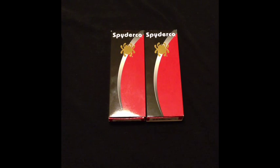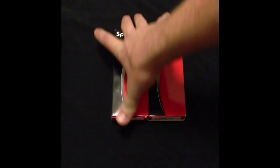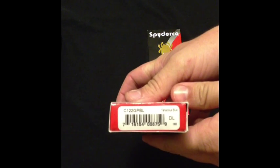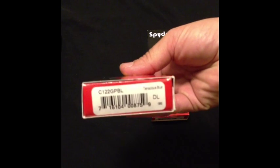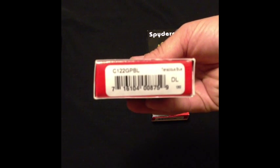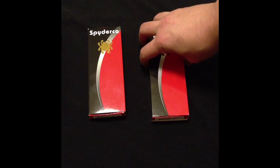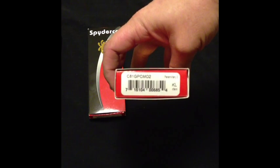So we have two Spyderco boxes on the table. They both look the same. But this one right here is going to be your Spyderco Tenacious in blue, and then we have the Spyderco Paramilitary 2 in the digital camo.